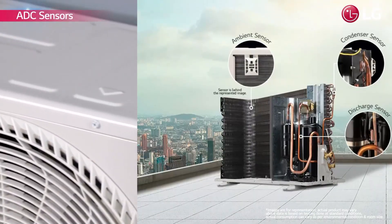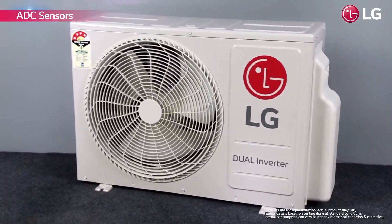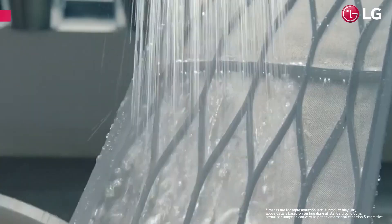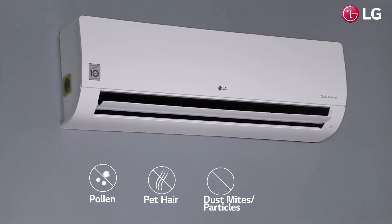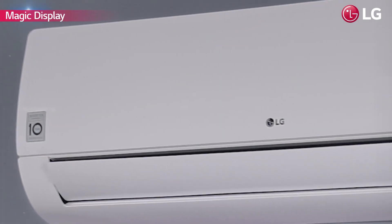LG's AC comes with ATC safety sensors which makes them highly durable, safe and ensure stable performance. It has an easy to clean HD filter that removes harmful substances such as pollen, pet dander, dust mites and particles as small as 10 micrometers in size.